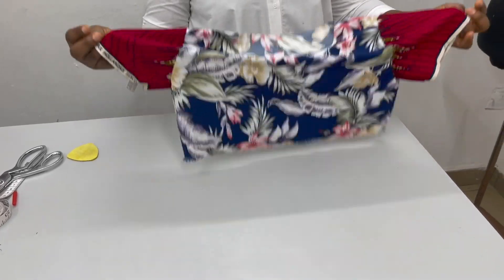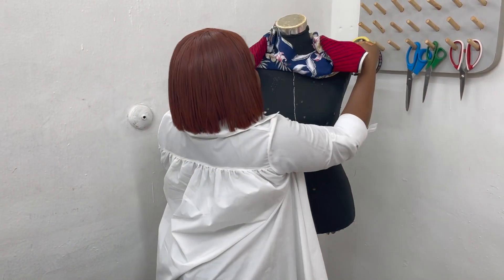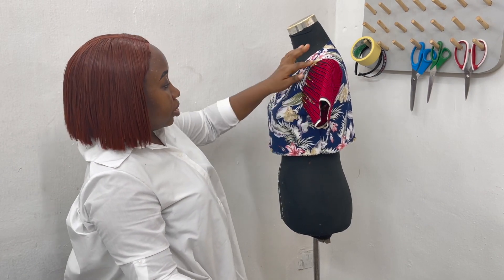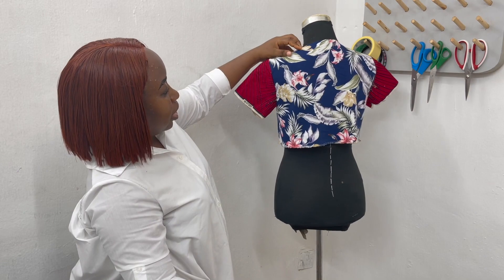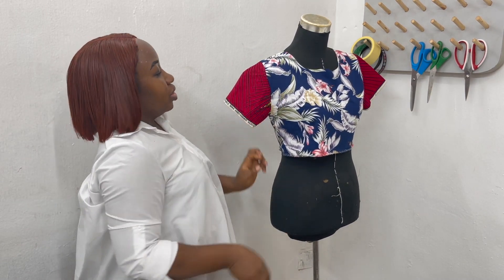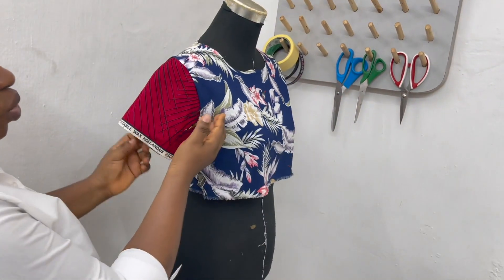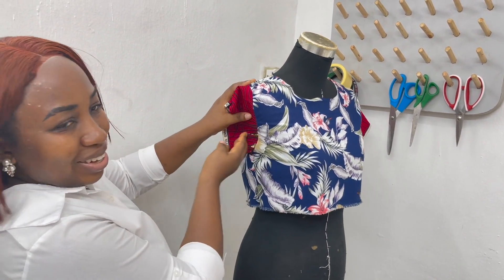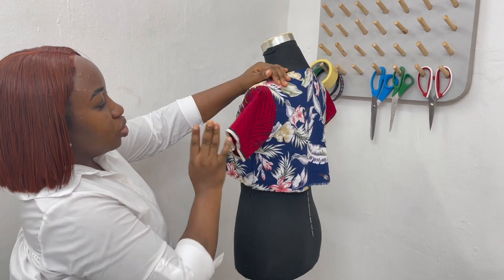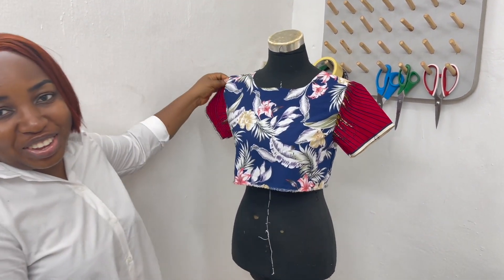Here is the sleeve inserted. Let's see the difference between the two armholes we did. This one is looking more realistic — once it's ironed it sits beautifully. Now looking at the other one, you can see it is way beyond the armhole — it's out of its jurisdiction! But this one is within its jurisdiction and when properly ironed it sits pretty. I think I'll be wearing this crop top — what do you think?